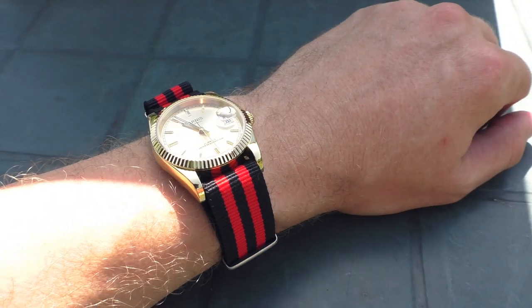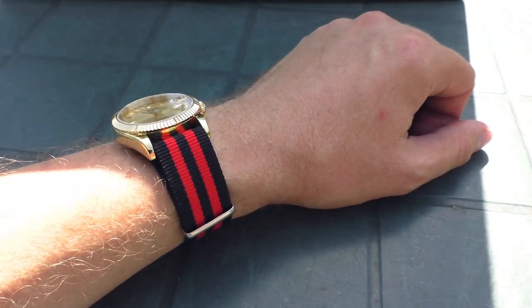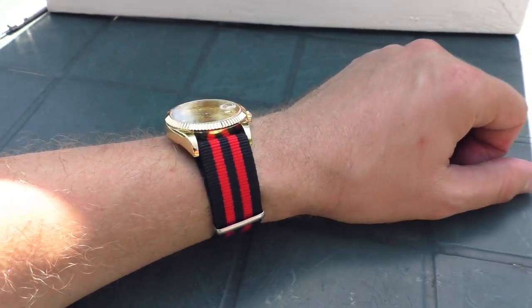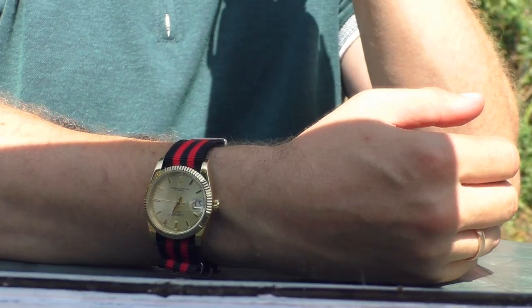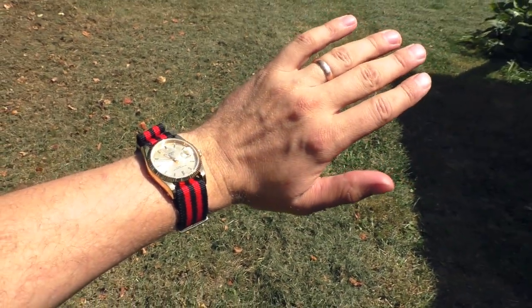What if we take the red strap and add three black stripes on it? That's how it would look. Still no less striking than the full red one, but very playful — it does look very playful.